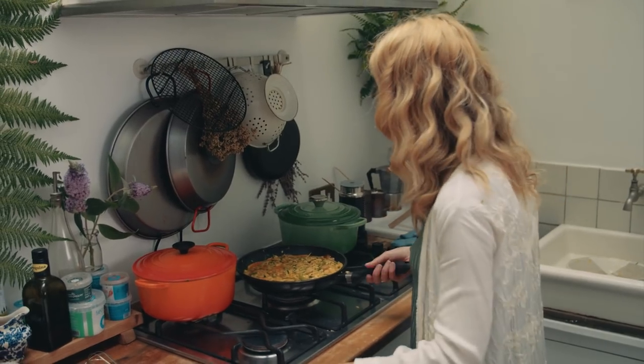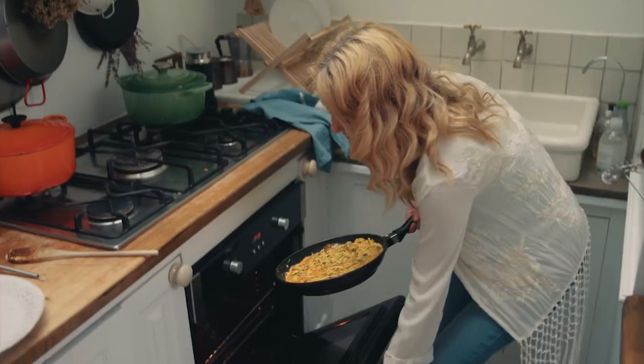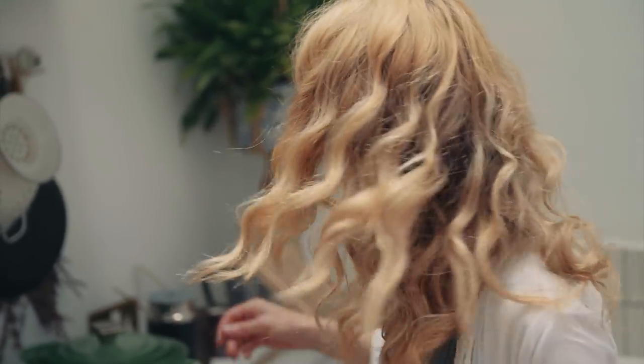Back over to my frittata — the base is now cooked so I'm going to pop it into the oven for between five and ten minutes and keep an eye on it. What you don't want is to overcook it because then you get dryness, so I'm going to check it after about five minutes.